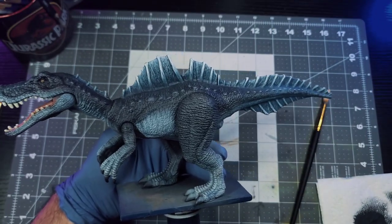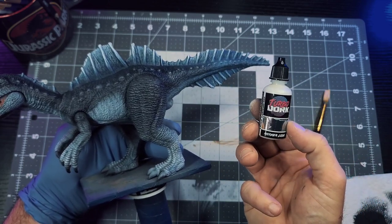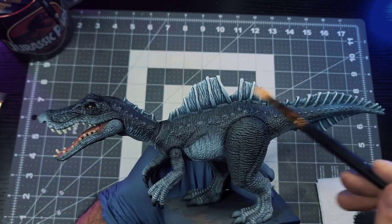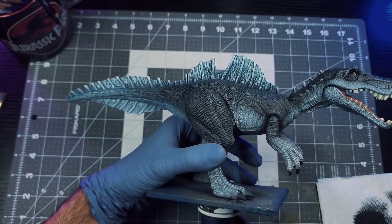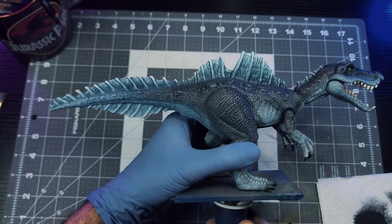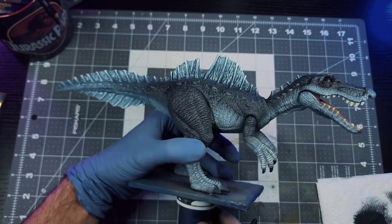To add a little rule of cool to the sail sections, I grab some Turbo Dork White color shift paint and do a dry brush of that over the sail. When the light hits it just right from different angles it has a blue hint — sort of a teal, greenish color — really giving off an icy aquatic animal vibe. It's a really cool effect that adds a little extra character to the overall deco.